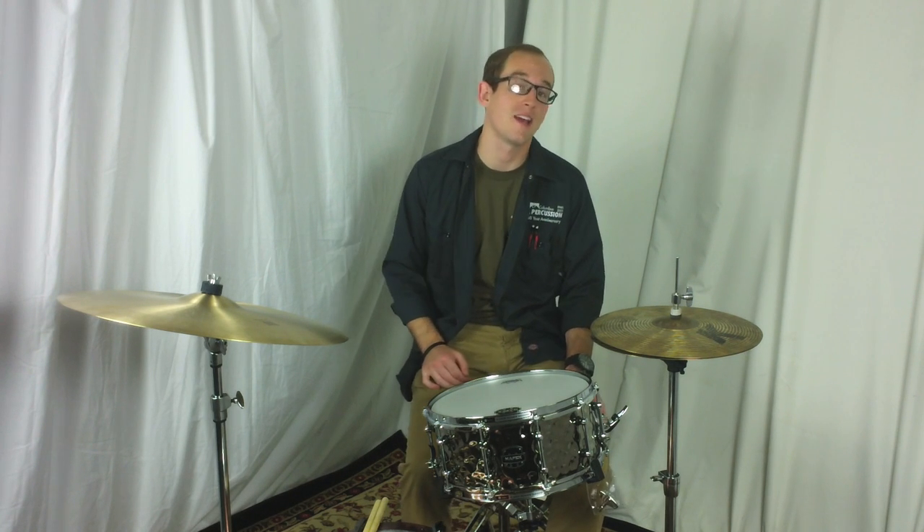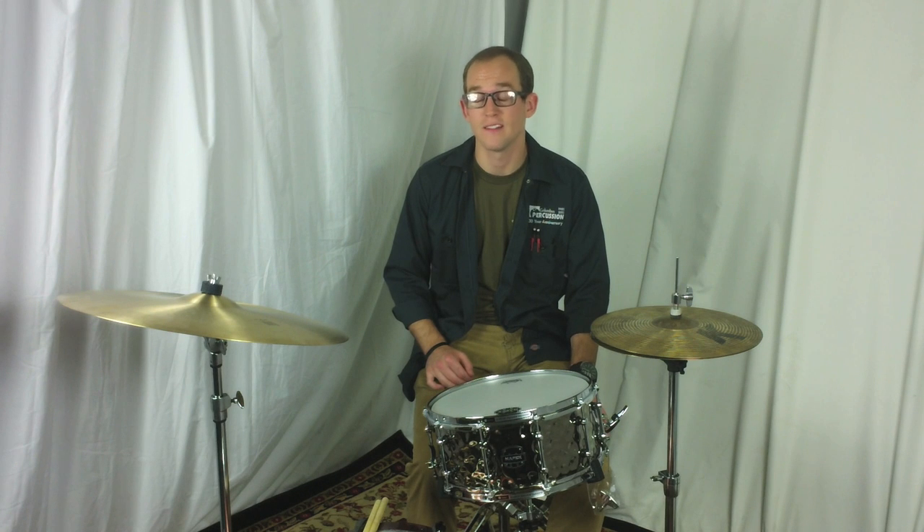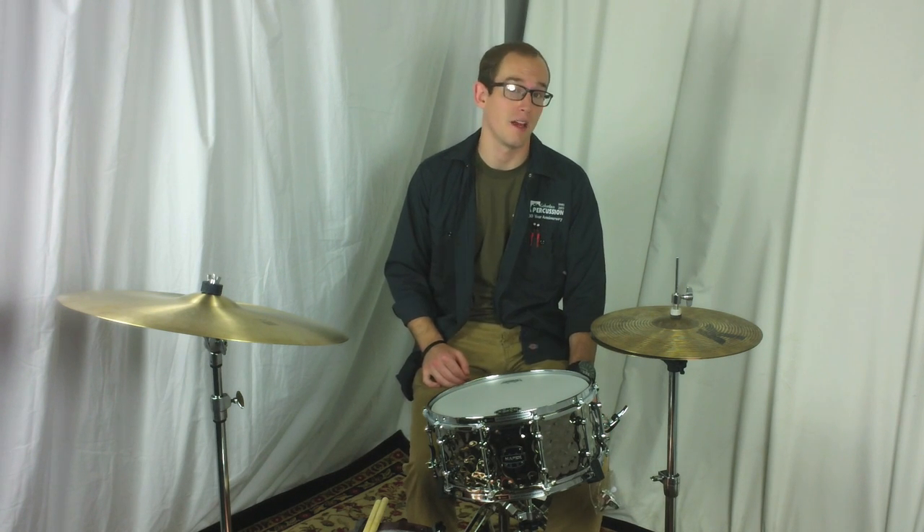This drum features a high polished 1mm hammered steel shell and has a 45-degree sonic clear bearing edge. This makes this drum really effortless to tune — it's really easy to get a great sound out of this drum.